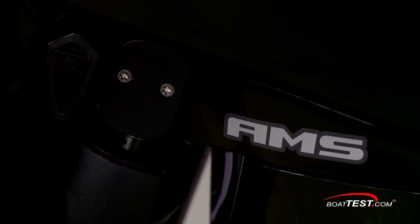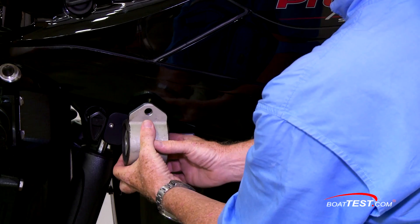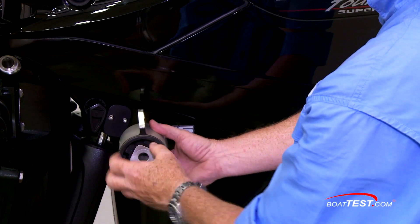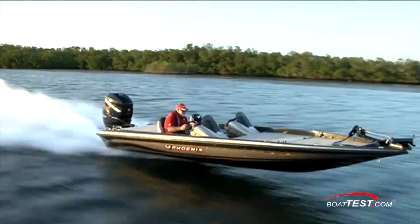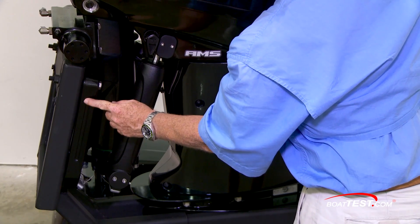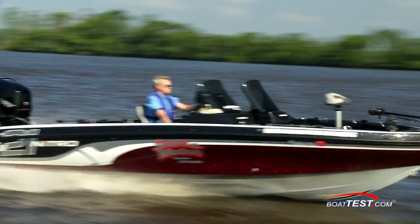AMS stands for Advanced Midsection and it's a series of four progressive motor mounts. Normally mounts are sitting flat, but Mercury turns them and redesigned the whole mount to provide a softer mount at idle and stiffer at higher RPMs, which significantly reduces engine vibration by up to 50%, according to Mercury engineers. The midsection also has its own jack plate, which mounts the motor away from the transom to give quicker planing times and smoother top end performance.